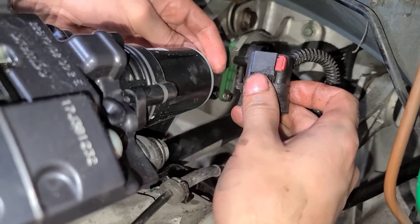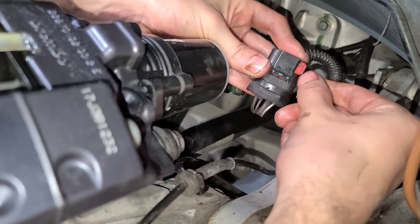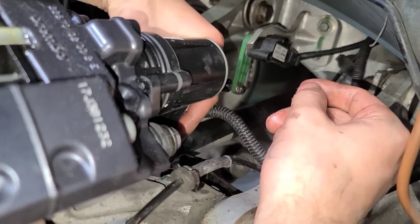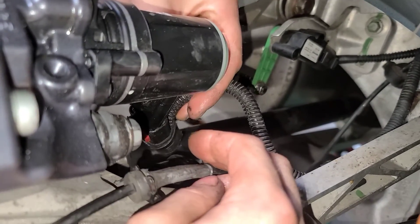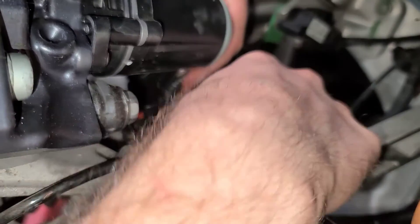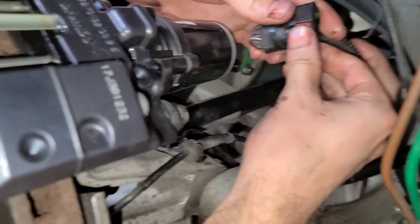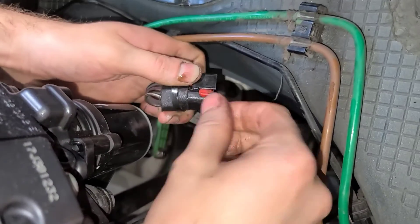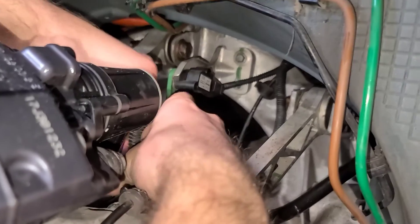Now we're going to take the brake caliper — the parking brake. Make sure the clip is in the unlocked position. Plug it in from the back side, and then once this is plugged in, take that red clip and push it forward and lock it, just like so. Push this clip forward when it is on the back side of the caliper.